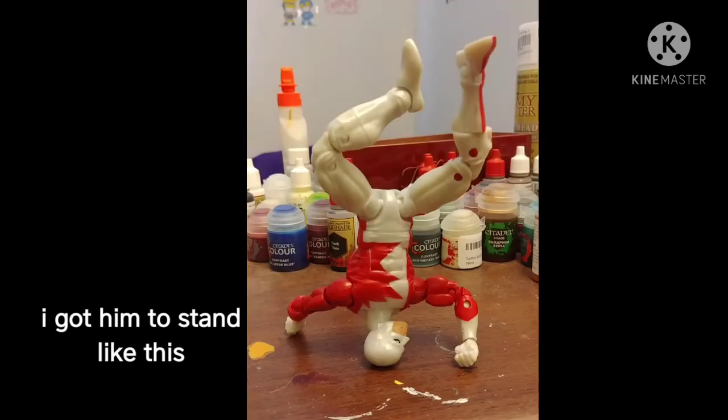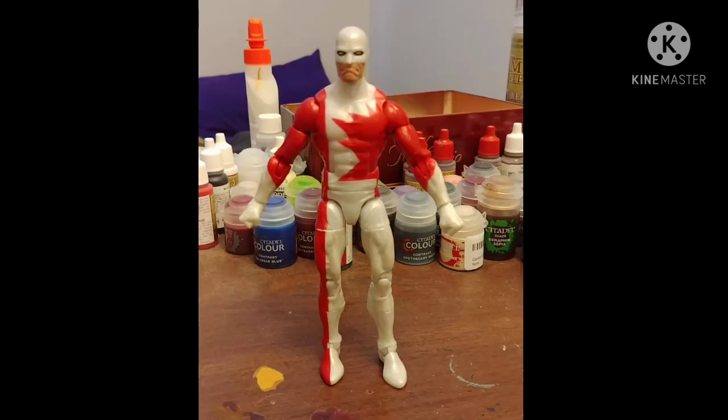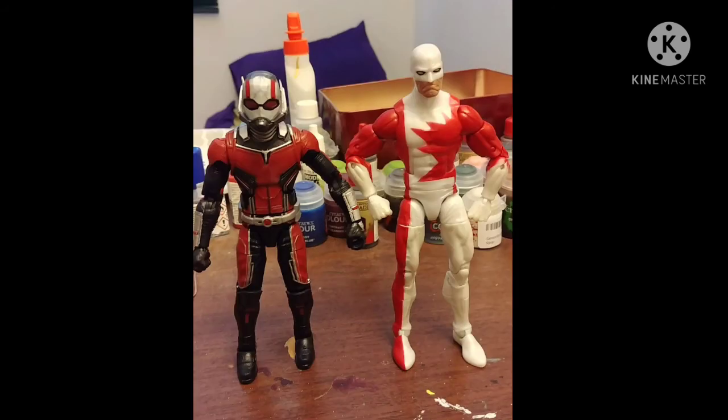He is a Marvel Legend, so he has the pinnacle of modern standard articulation — he can do basically whatever pose you can even think about. He doesn't have any accessories of his own, so size comparison time.